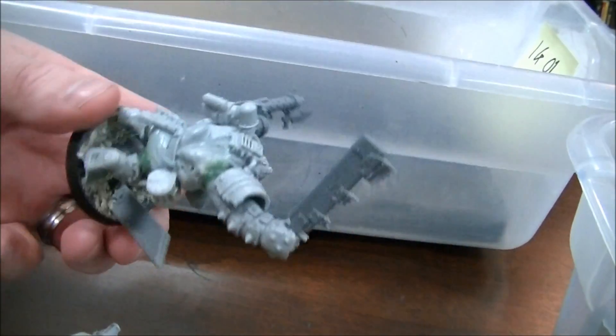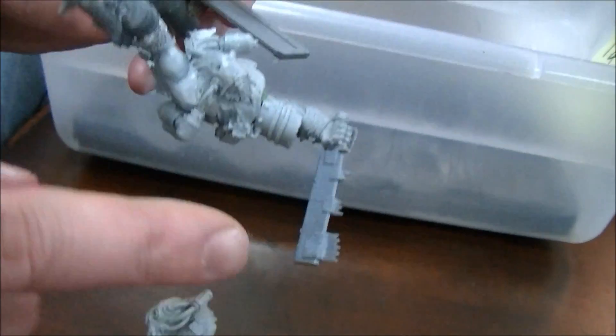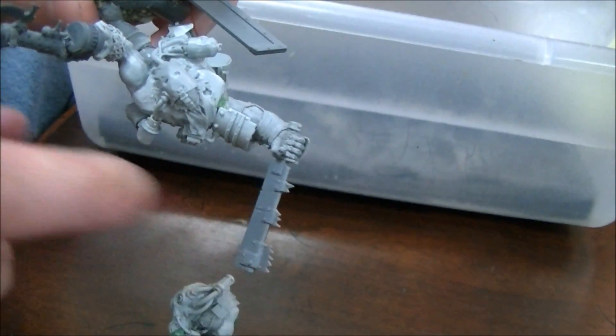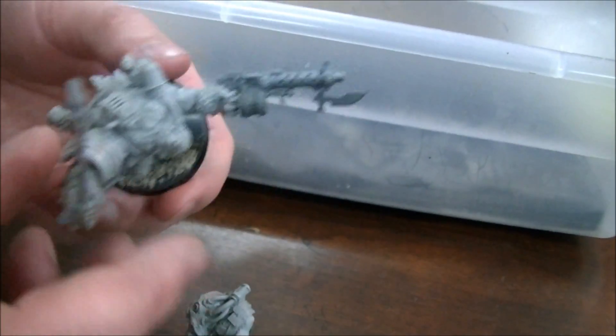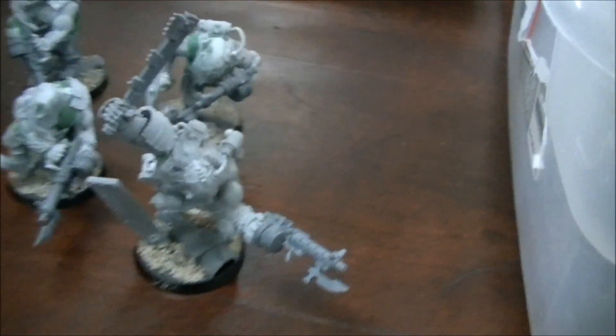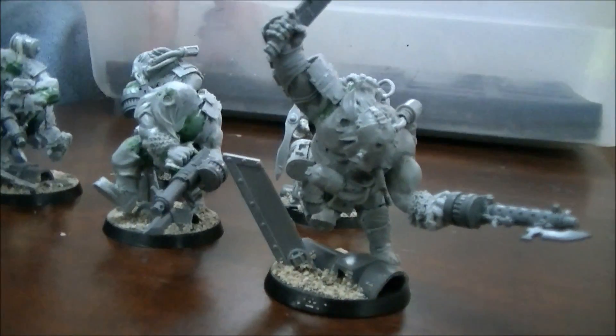This is my favorite — I think this is the leader of the bunch. Again, tons of green stuff worked to reposition the legs like he's running. This here is the blade from an Orc Defcopta, and that's what makes that guy my favorite. When you use a helicopter blade as a knife.